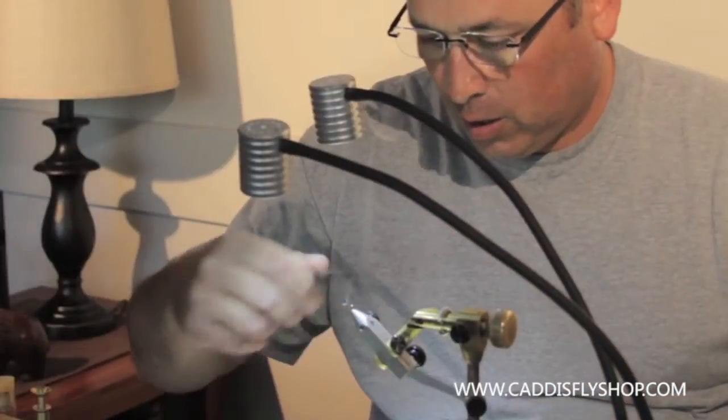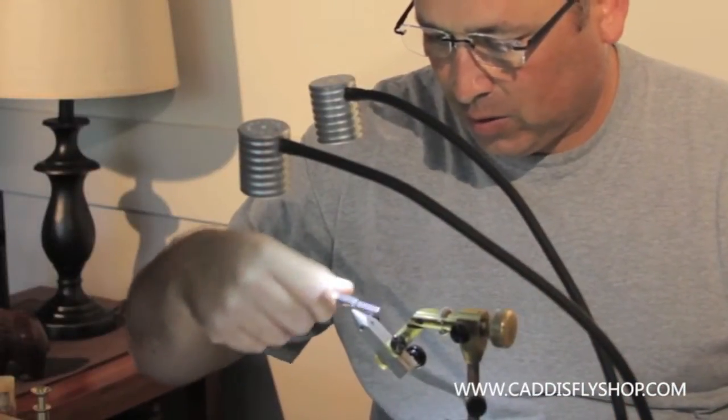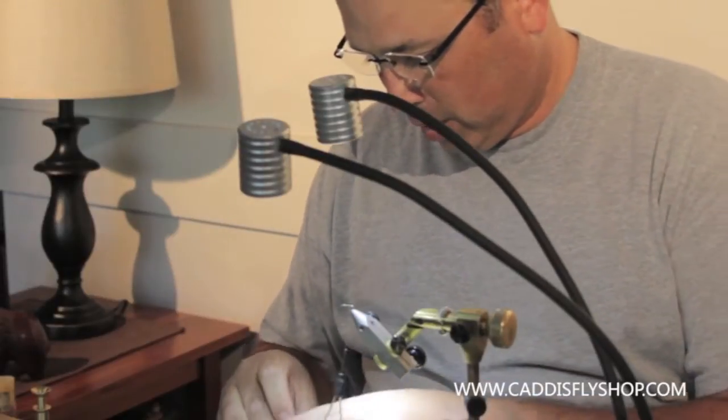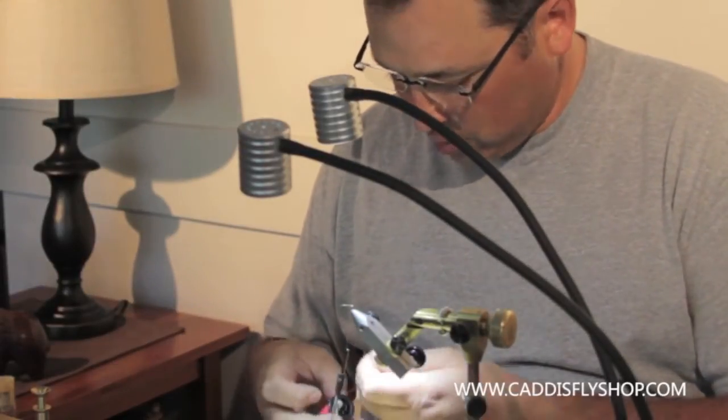I've got a size 14 hook here, TMC 100, some Vivas 12-aught Cahill. I'm going to start out by taking and getting a little uni stretch.